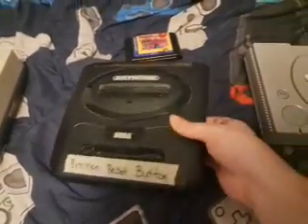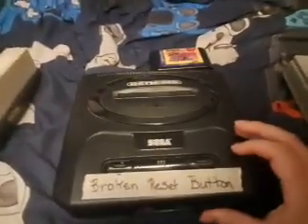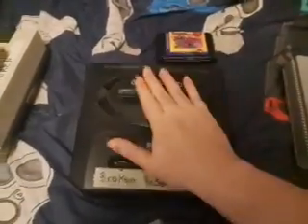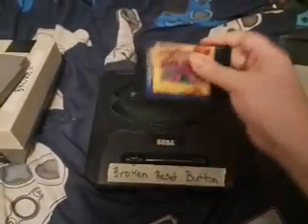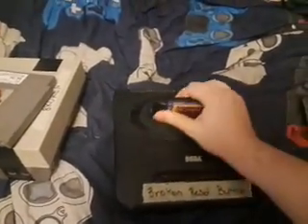This Sega Genesis works, except it is missing this piece right here, and the reset button is broken — this button right here doesn't want to work. But the console itself plays. This game is broken though, so there's nothing I can really do about that.